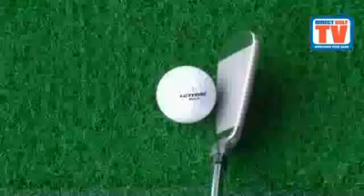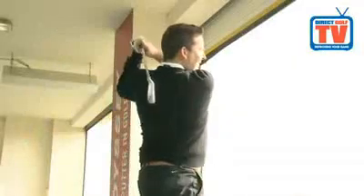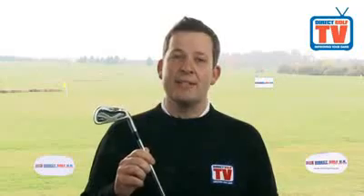Fitted with top quality True Temper Dynolite Gold XP steel shafts to give a controlled ball flight and increased accuracy. Direct Golf UK is delighted to exclusively offer a 3 to pitching wedge set of these forged Mizuno MX300 irons at just £399, an incredible saving of £281 off the manufacturer's recommended retail price.